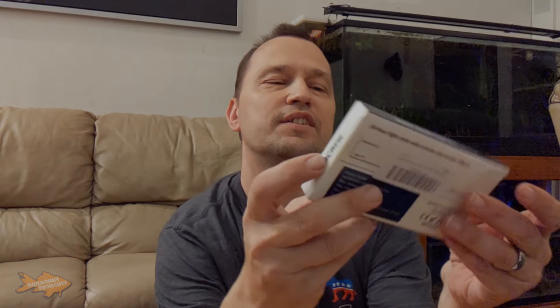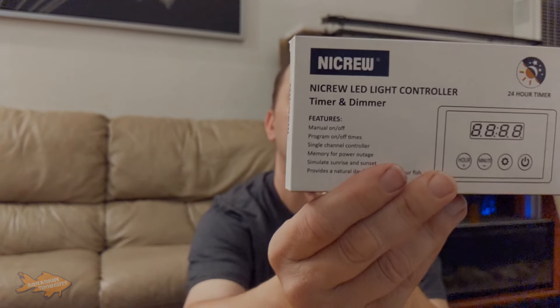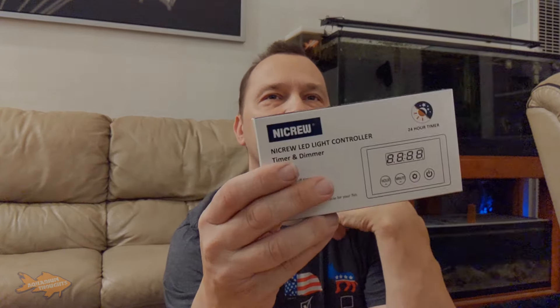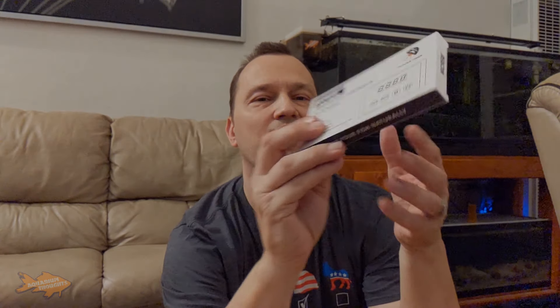What I primarily am doing this video on is the Nikru LED light controller. That's the primary reason why I'm doing this video. This is going to be for my 10-gallon, which is currently housing one of my breeding projects — I'm going to do a later video on that. But basically, this is for the LED light I have on it.